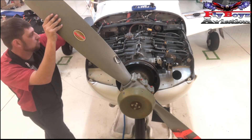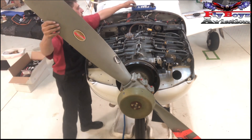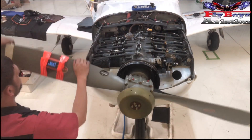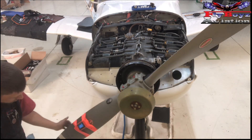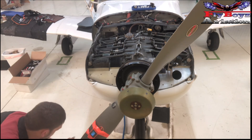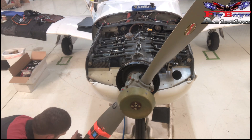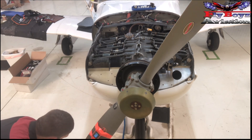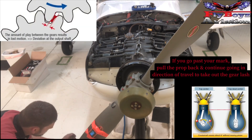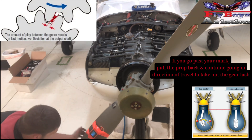Now we can take the timing pin out — side to side, we are done with it. Bring the prop all the way around so we get to zero. When you do this, you always want to go in the direction of rotation so that we take out any gear lash in the back of the engine.